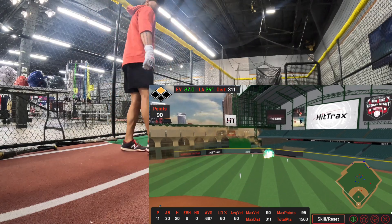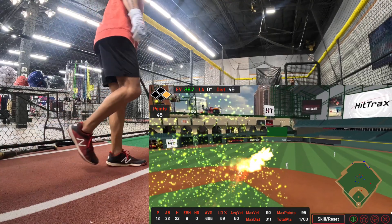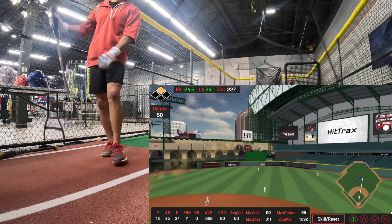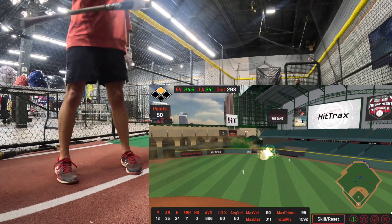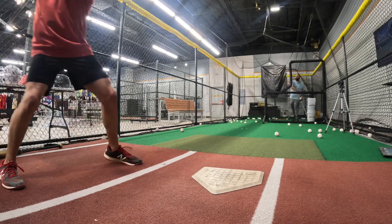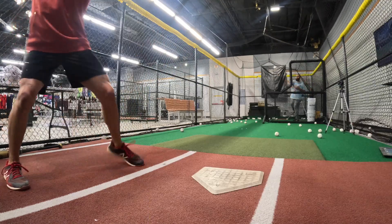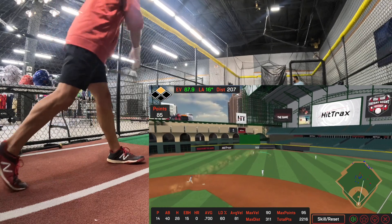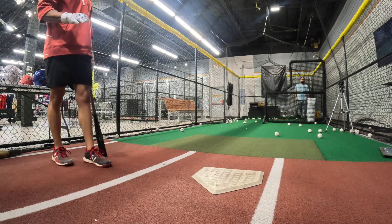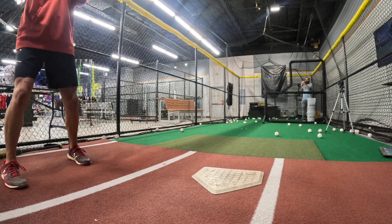Dude, that felt awesome — oh my god. Dude, that feels awesome. That's a tank. That actually wasn't bad. 89 — dude, that ball was smashed. Bro, I'm not even kidding, these have to be the smoothest wood bats I've swung in a really long time. I'm being dead-ass serious.